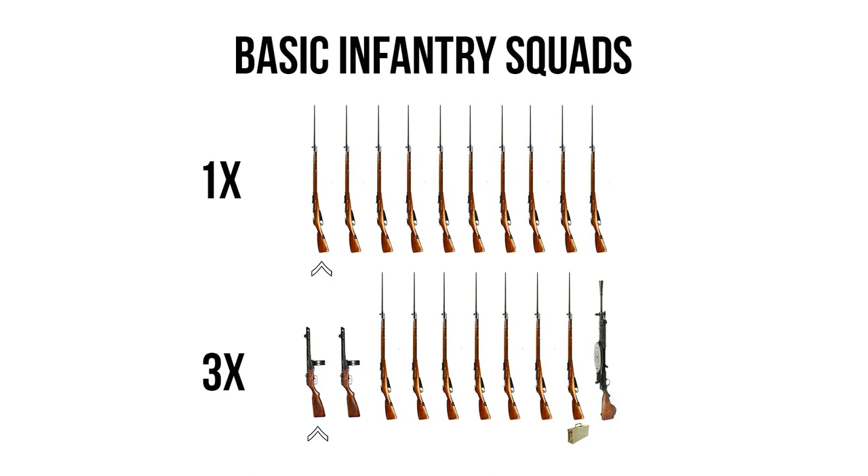Honestly, if every infantry box set had 40 men instead of 30, I would probably say just build 10 extra riflemen every single time. It's very useful to have extra riflemen on hand, as you can swap them out and save points in many different scenarios. It wasn't very long after I bought my first Afrika Korps set and made an entire 12-man squad of submachine guns where I realized I needed to get another box and build a lot more riflemen.